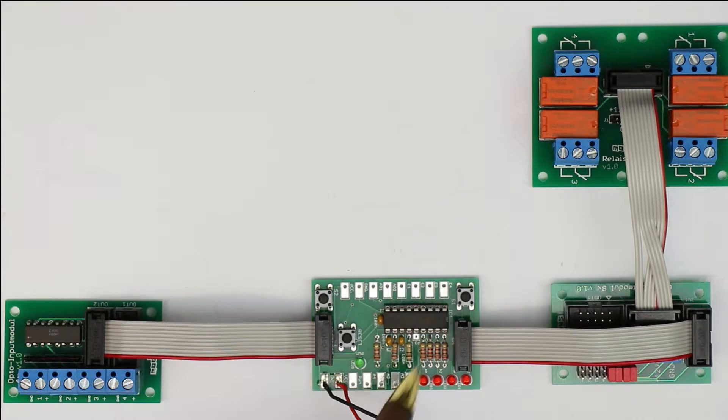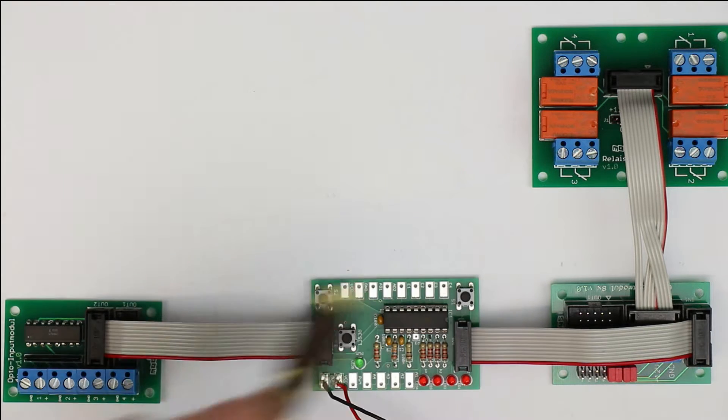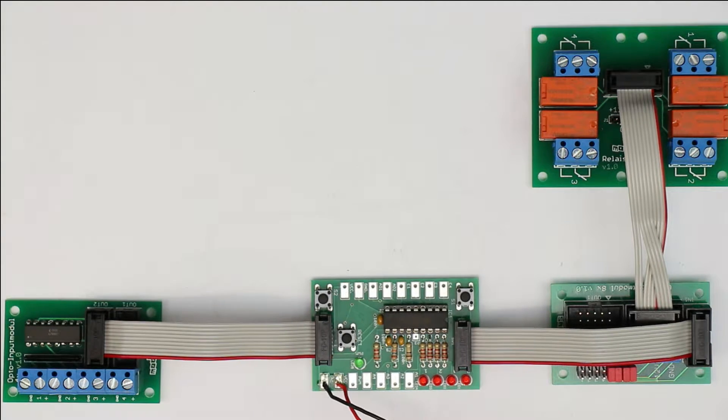I won't explain this in more detail here, but you can do many control applications, even with this little, also separately available, pre-programmed microcontroller. You can load the program steps with just two push buttons into the controller. But today it's about the input-output modules.